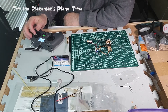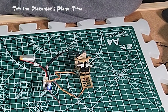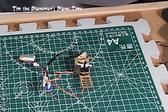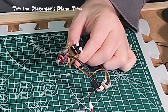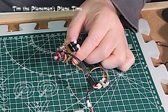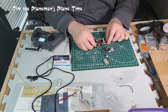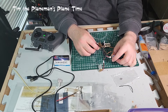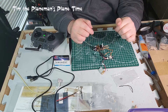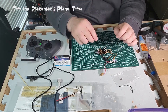We now have rudder control, throttle, and elevator control all working. You can see the power system and control system responding at low power. The transmitter and receiver are communicating correctly.